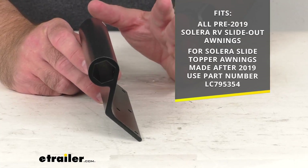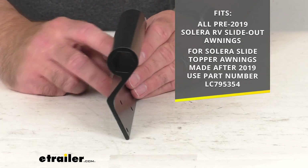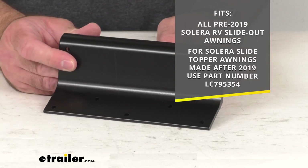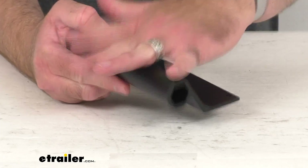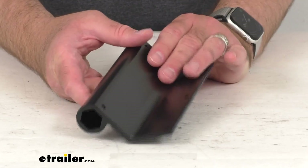I do want to point out that for Solera slide-out topper awnings made after 2019, you can use that part number that you see there at the bottom of that graphic on your screen. This does not include any mounting hardware — it's just going to include this black bracket.